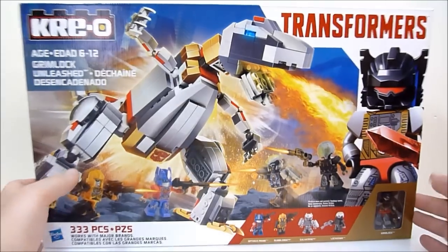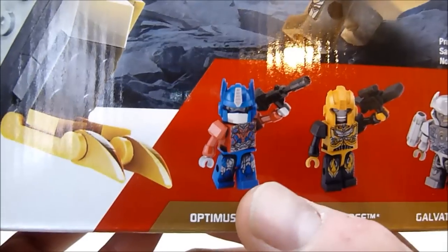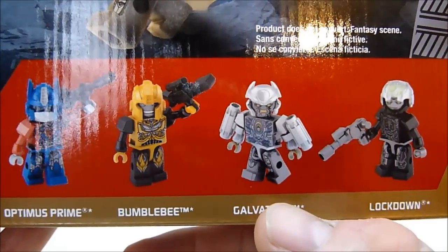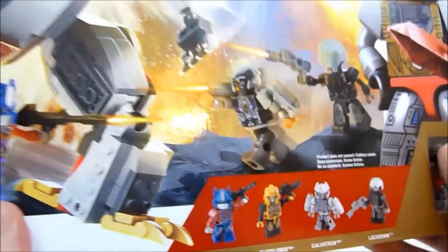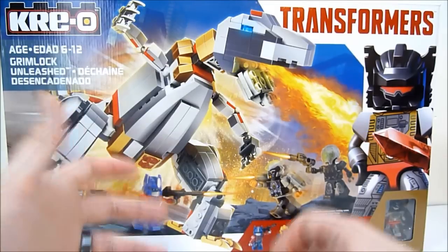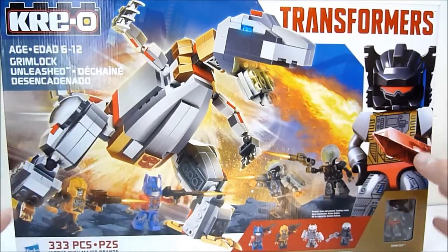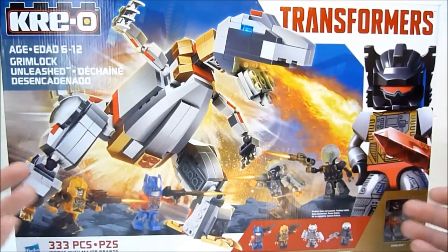You get five Kreons in this set and they're a little bit on the weird side. First of all you get a Generation One Grimlock, which is super cool. You also get Optimus Prime — movie Prime of course — movie Bumblebee, movie Galvatron, and movie Lockdown. They probably wanted to tie it into Age of Extinction. I've been more excited about this than any Kreo set since probably the very beginning.